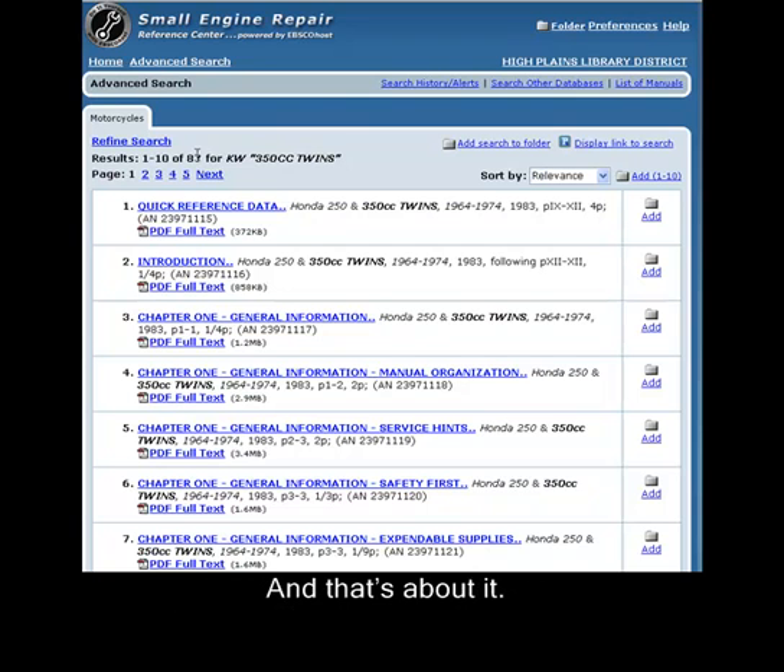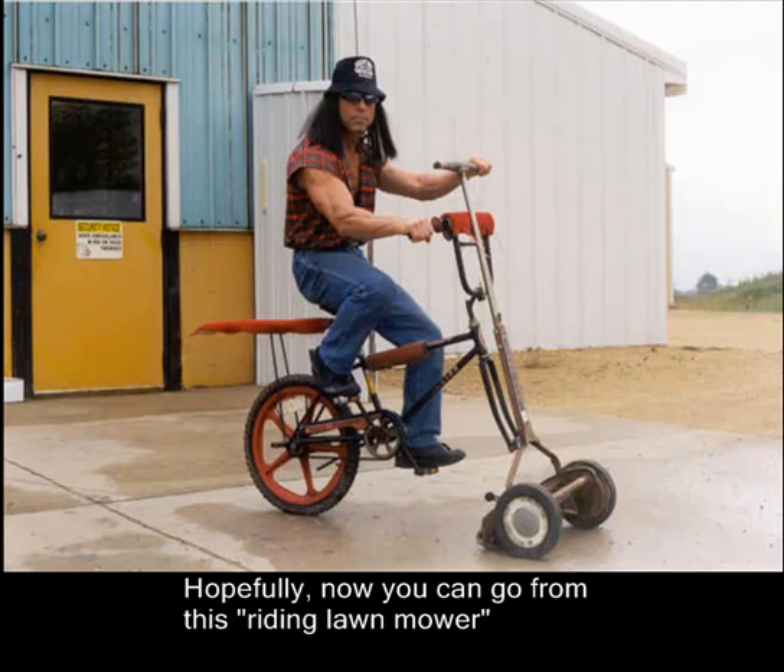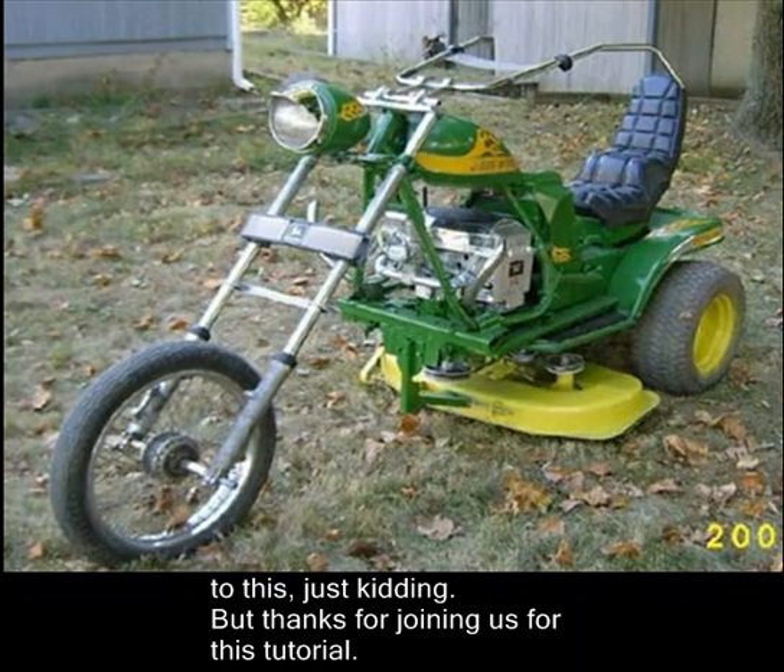And that's about it. Now we've been through this database from beginning to end. Hopefully, now you can go from this quote-unquote riding lawnmower to this. Just kidding. But thanks for joining us for this tutorial.